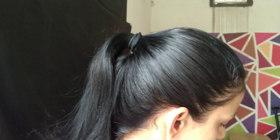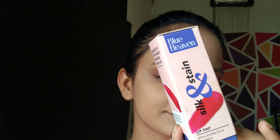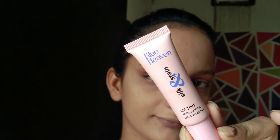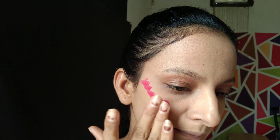After that, the next step — which is my favorite step — is blush. I am using Blue Heaven Silk and Stain in the shade Raspberry Love. It is very pigmented. I will blend it with my fingers because it dries quickly when applied, which makes it look very natural.